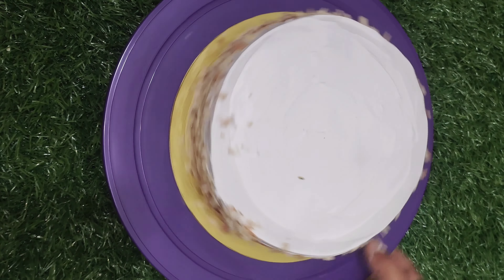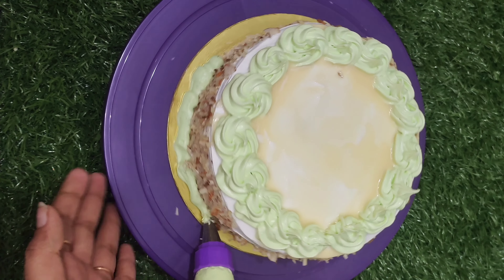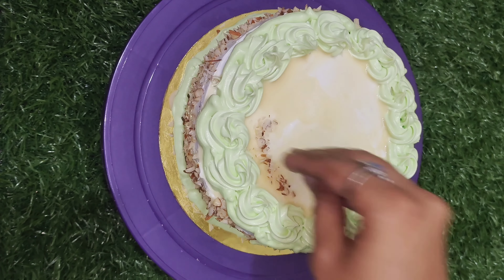If you have cream, you can make a design. You can make a flavor with the cream. You can add a light green color in the whipping cream, or add a brown cream. You can add a color that looks nice with the cream.